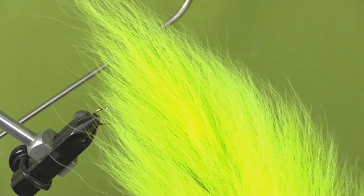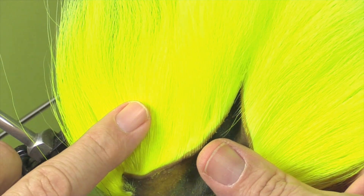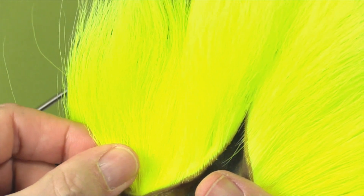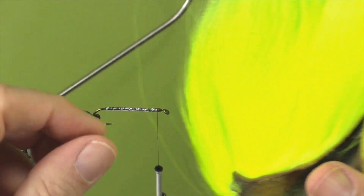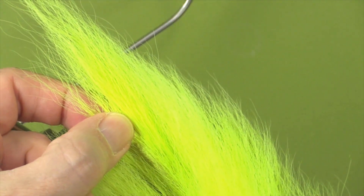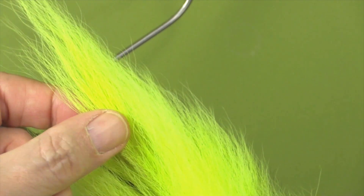Now we're going to start our bucktail wing. With the Mickey Finn it starts with a yellow bottom layer, a red middle, and a yellow top. When working with bucktail we always work with the tip, not the base. The reason is that the base is hollow - if we were to tie it on and wrap it tight it will splay out into a very spiky look. The hair at the tip, however, is solid, so we're able to wrap it tight and it stays put without splaying.